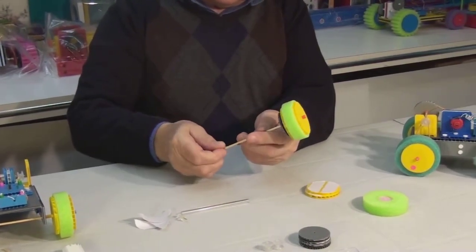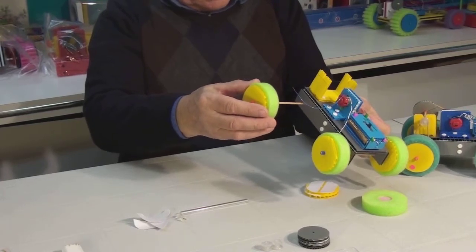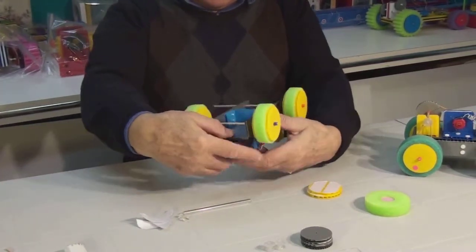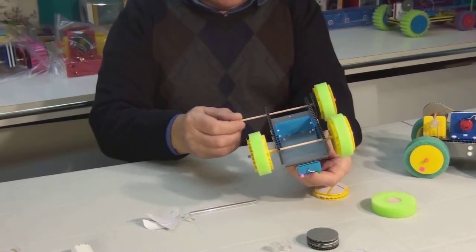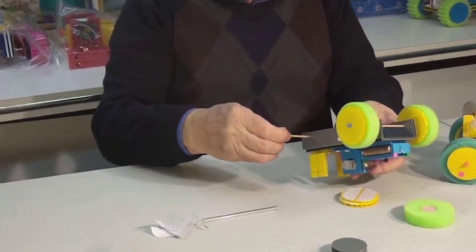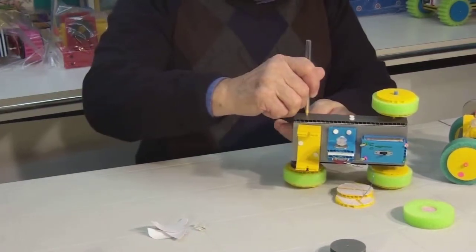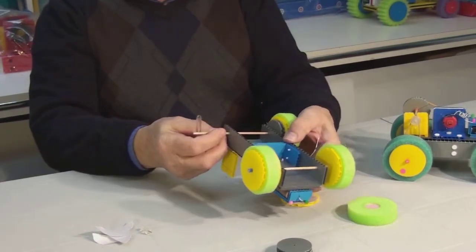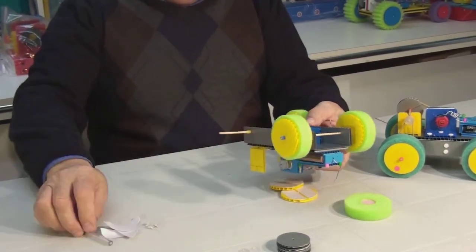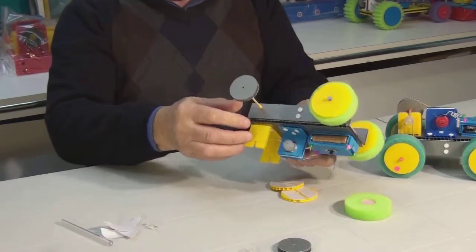Now we can insert our half-complete axle into the base. Check that it spins freely. Here we'll put one bead — again, make sure to leave a gap. Then we'll put the large pulley.